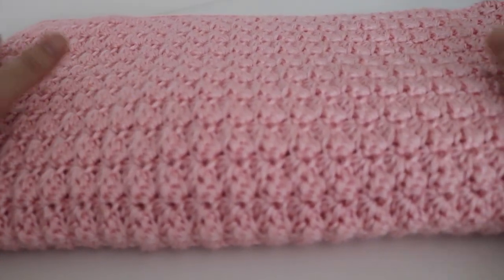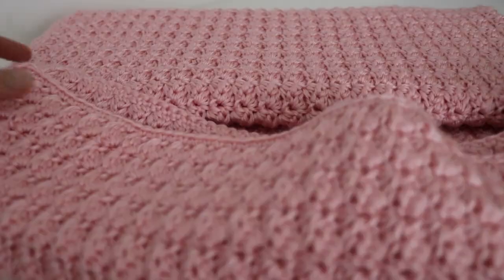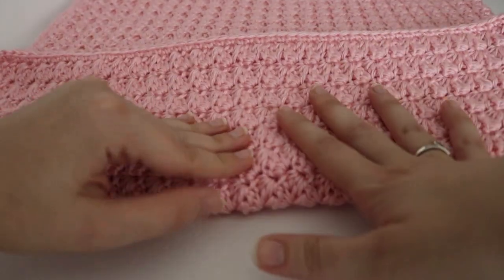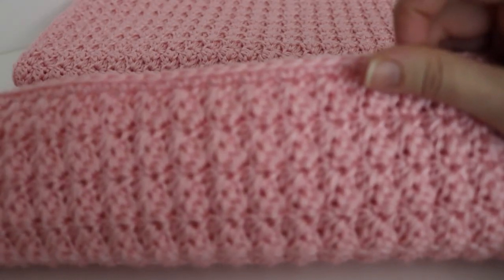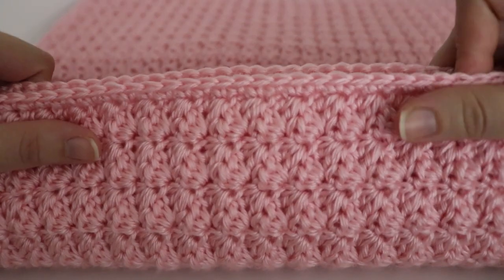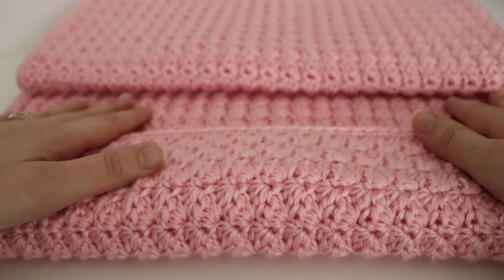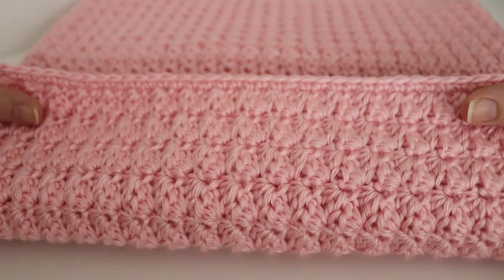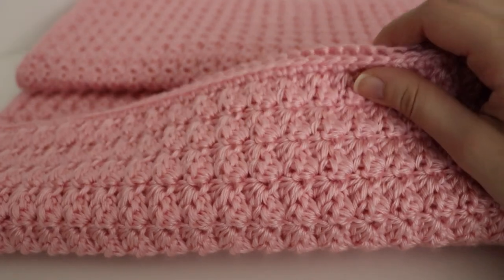My next finished object is a pink baby blanket, which I showed in my last episode where I was finishing up. This is again using that seed stitch, and I really like how this blanket turns out. It's very textured but very simple. I just added a single crochet border to the end of the blanket, and I thought it turned out very nice and neat. I used about three and a half skeins of Caron Simply Soft in soft pink, and the blanket ended up being about 32 by 32 inches — a nice square size. I used a size H crochet hook.